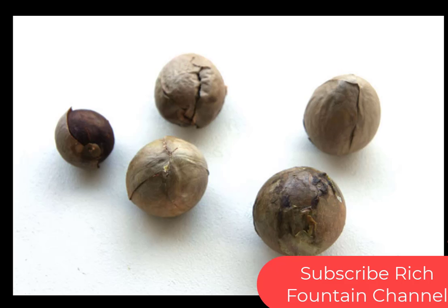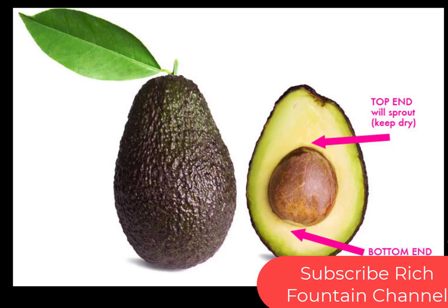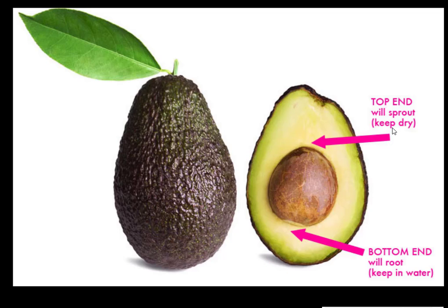Here are all the avocado pits which we are going to use. About avocado pit orientation — on the top end, which will sprout, we keep it dry. The bottom end will root, so it has to be kept in water.